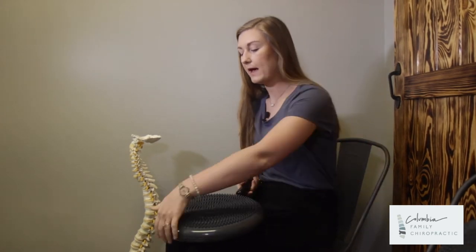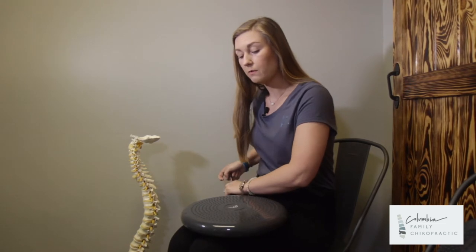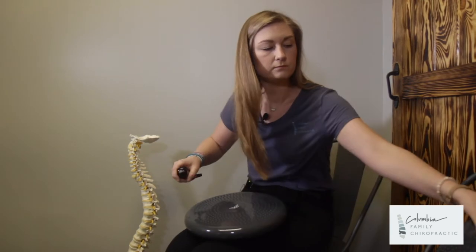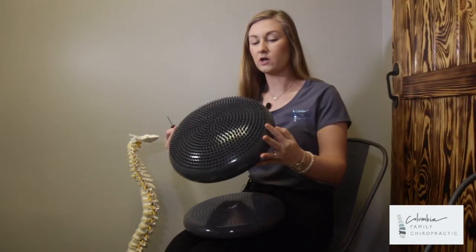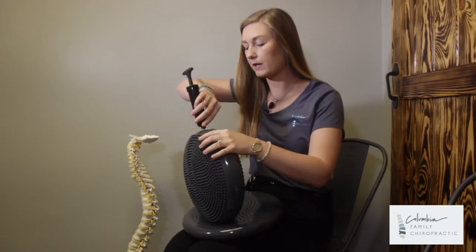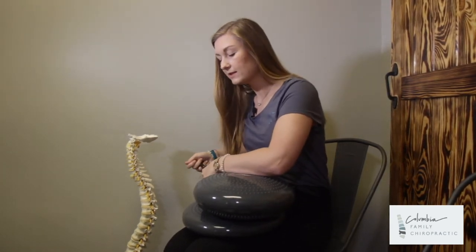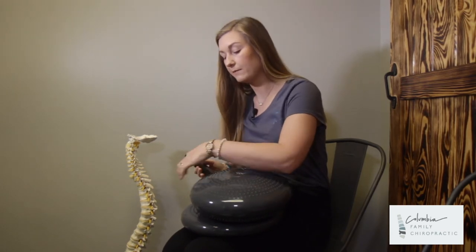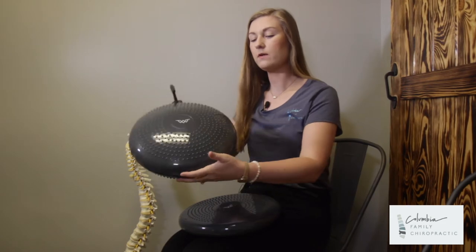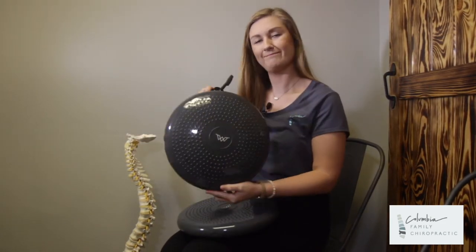One thing people do ask me with the wobble exercise is when do I know that it's pumped up enough. So I'm going to show you a finished product. Once you pump this up, the wobble cushion should start to look like this. Once you see dimpling starting, you can stop pumping. I would go ahead and pump it up just a little bit more until you see that dimpling coming in on the side. Once you see that it is good to go — and always use this side. This side right here is a little pokey, so start with this side.